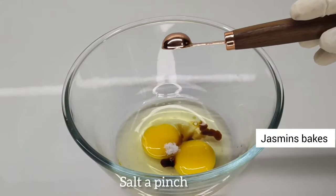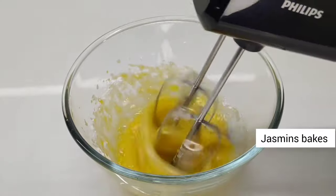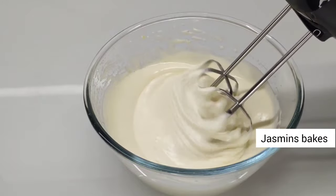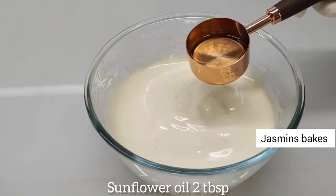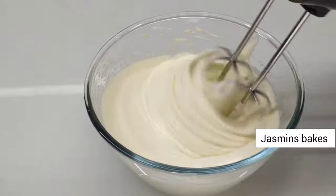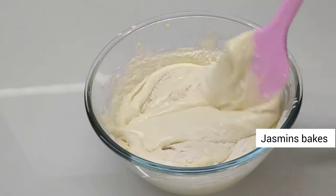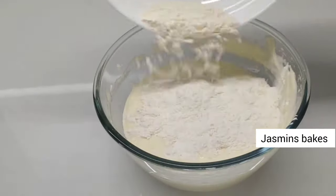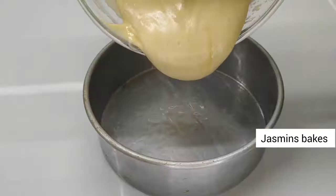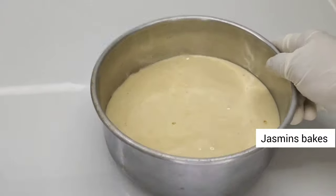Add 2 tablespoons of sunflower oil and mix it with the flour mix. Mix it a little bit and fold the batter using a cut-and-fold method.